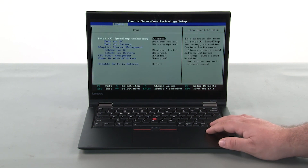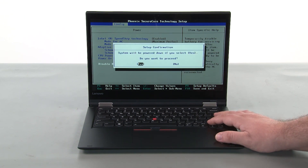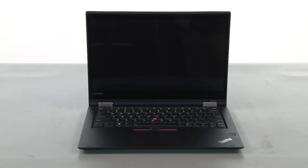Press enter. Navigate to the disable built-in battery menu option and press enter. Make sure that yes is selected and press enter. The system will shut down and the built-in battery is now disabled.